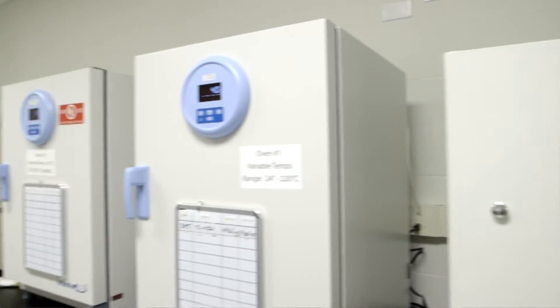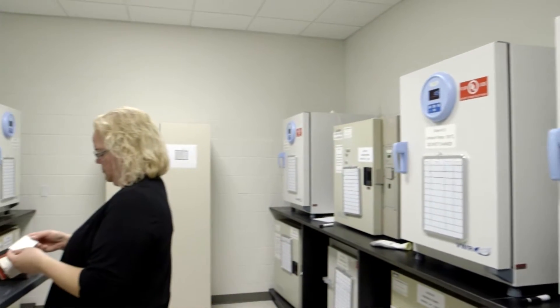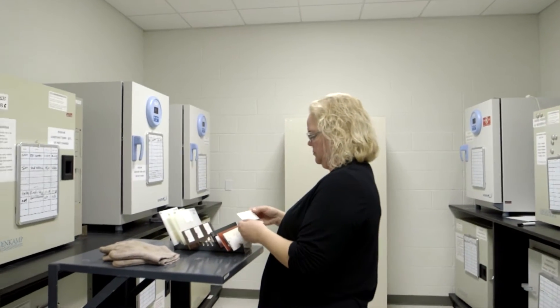These labels have to be certified through UL before they can be placed on the products. We stick to UL specifications that include the UL 969 standard and the CUL or CSA 22.2 Canadian standard.